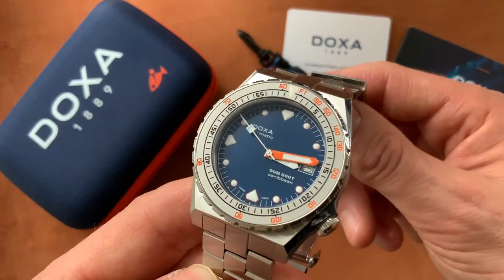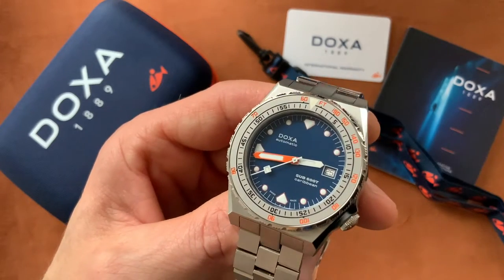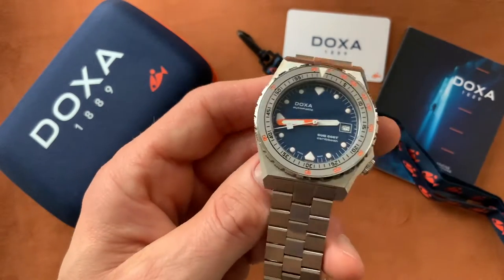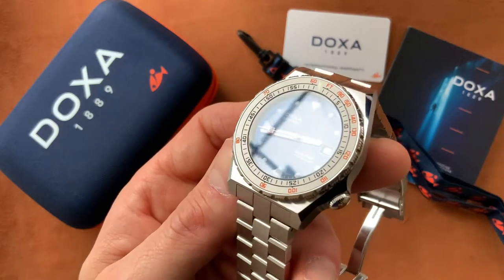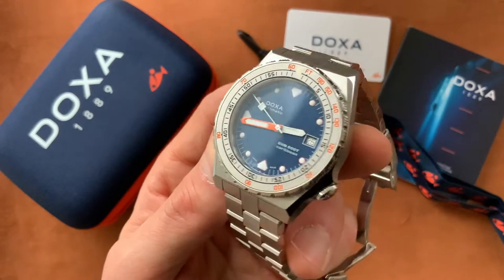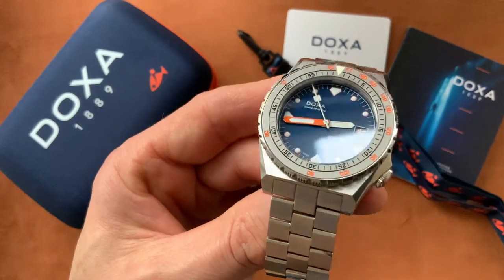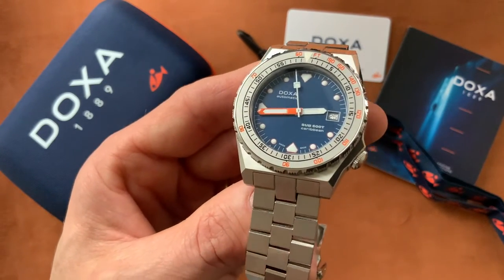I'll show you a lume shot now in the dark. This is a very solid, handsome piece. It's not cheap — these retail at around £1,300 / $1,500. With the ceramic bezel it's a little bit more, or if you prefer the rubber strap then it's a bit cheaper.